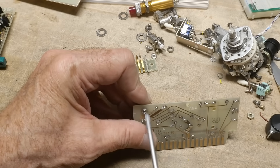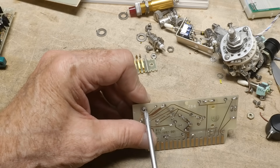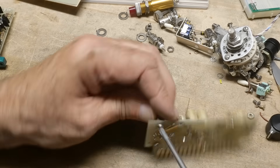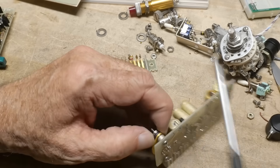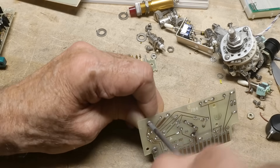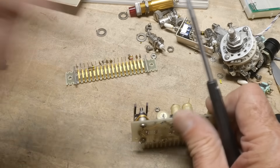I can't recall a voltage regulator that would have that many pins in it, unless it's some kind of multi-purpose. Of course, this side's going to fight me.